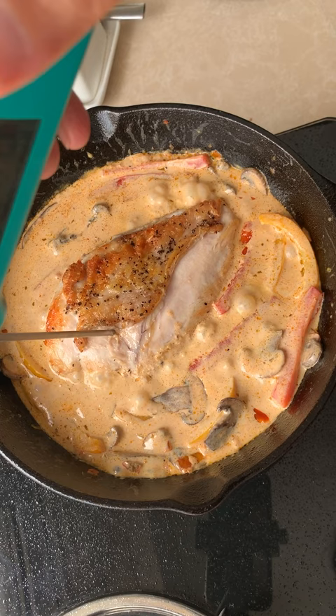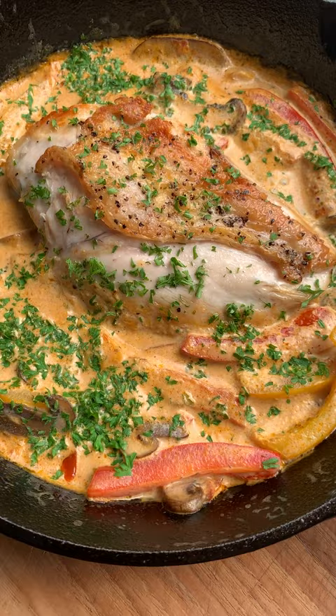Put that chicken back in to finish cooking. Use a meat thermometer, and when it's done, finish with parsley. And the chicken is ready.